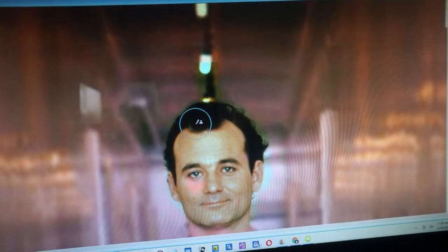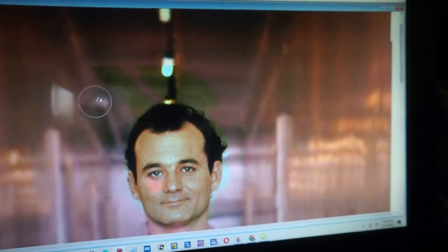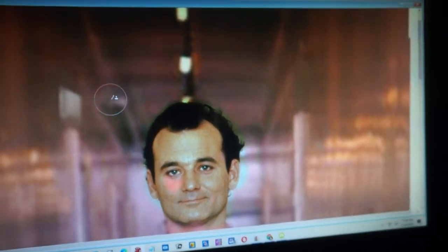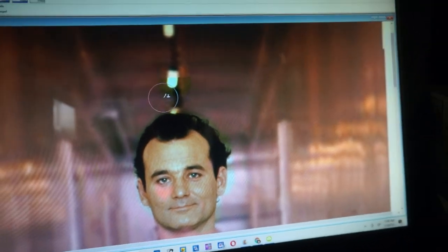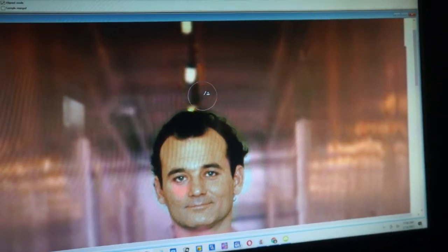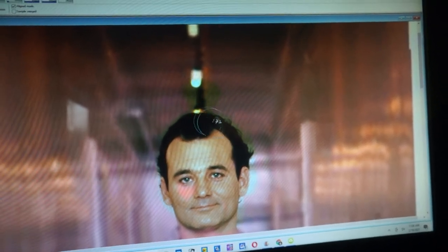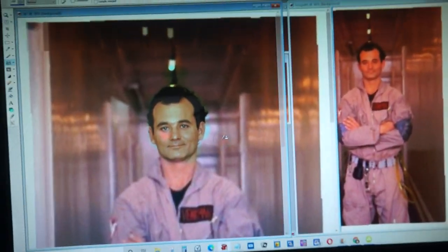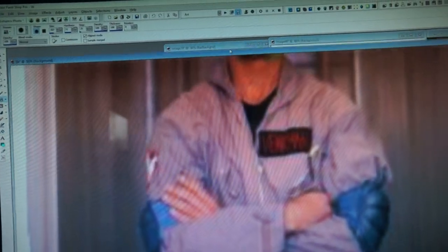But if you back up just before you hit that line, then you can kind of blur the two together into one photo. Not the best, but you can kind of see the potential of this.